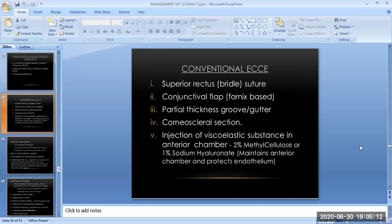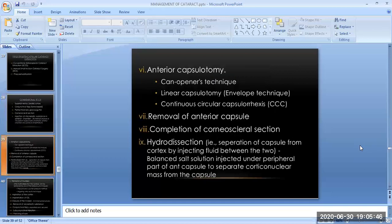The first is conventional ECCE. The surgical steps are: superior rectus bridal suture, conjunctival flap (fornix-based), partial thickness groove or gutter, and corneoscleral section. The fifth step is the injection of a viscoelastic substance into the anterior chamber — such as 2% methylcellulose or 1% sodium hyaluronate — which maintains the anterior chamber and protects the endothelium. The sixth step is anterior capsulotomy, performed by the can-opener technique, linear capsulotomy, or continuous circular capsulorhexis (CCC).